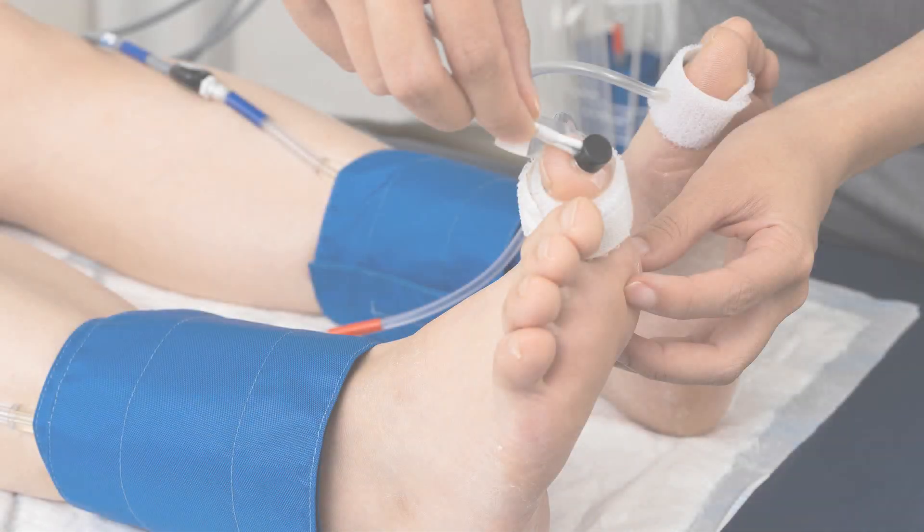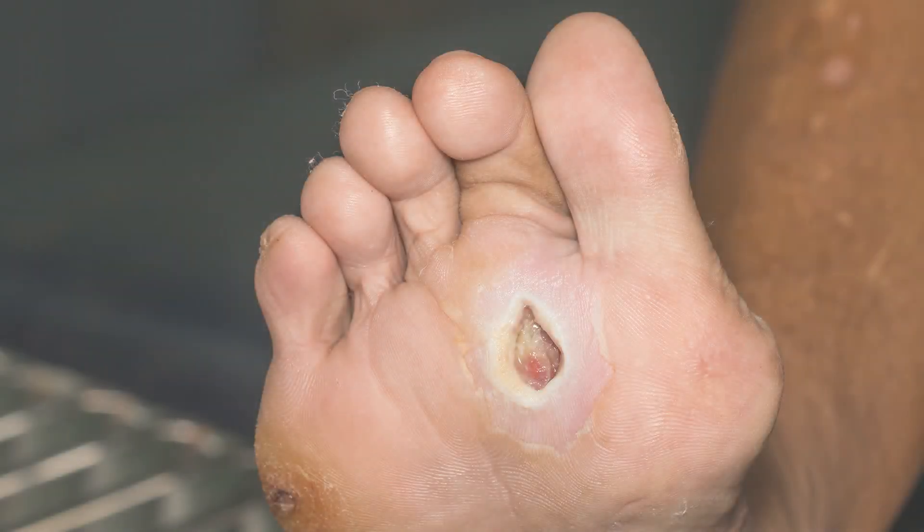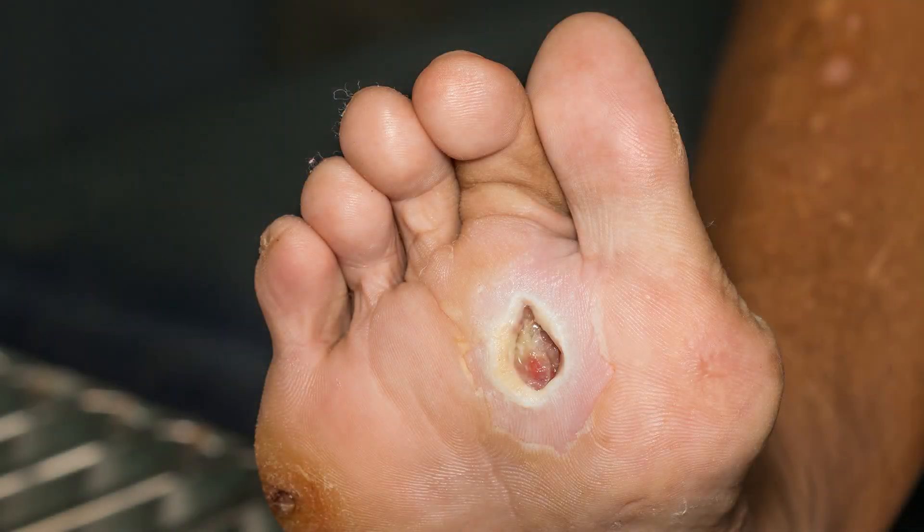Not all wounds are the same — some are difficult to assess. For patients with amputated toes, for example, toe pressure is not an option. If the patient has edema or calluses, or if the wound is on the sole of the foot, in cases like this, SPP becomes a highly useful alternative to measure microcirculation.